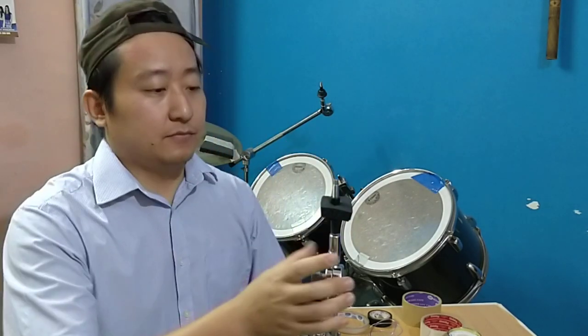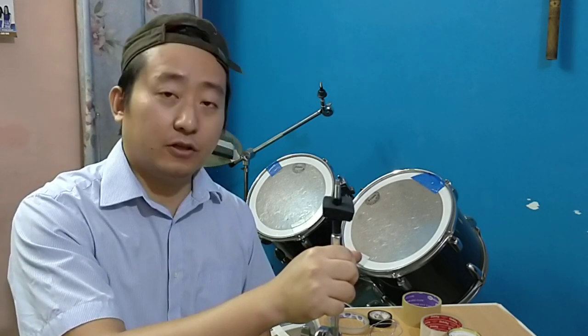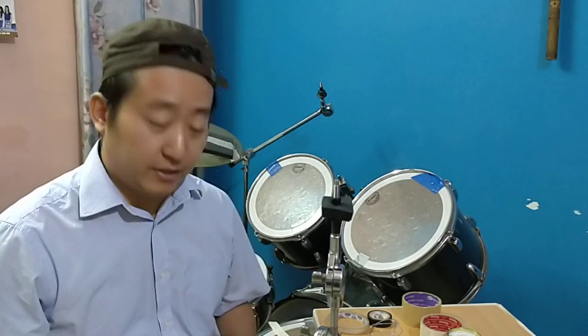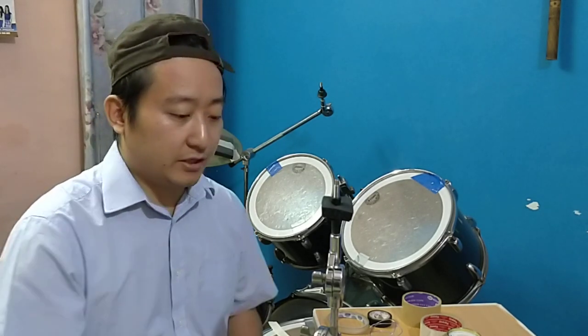Today's video is going to be on drum first aid. We're all on lockdown right now and I'm sure a lot of drummers out there are practicing very hard and working very sincerely, but the harder you practice, the harder it suffers and there's always space for damages.